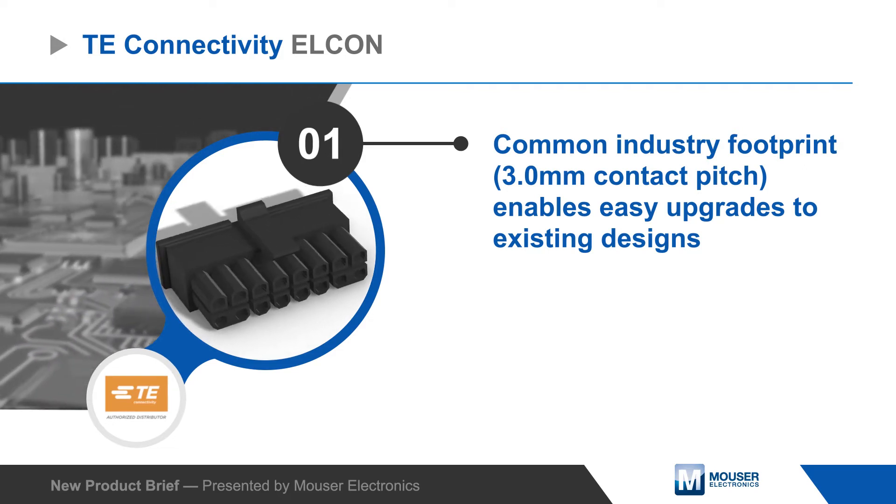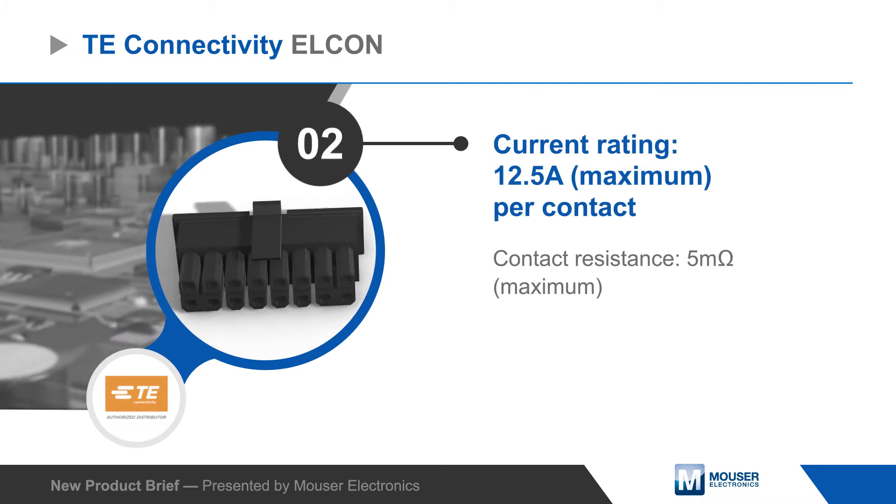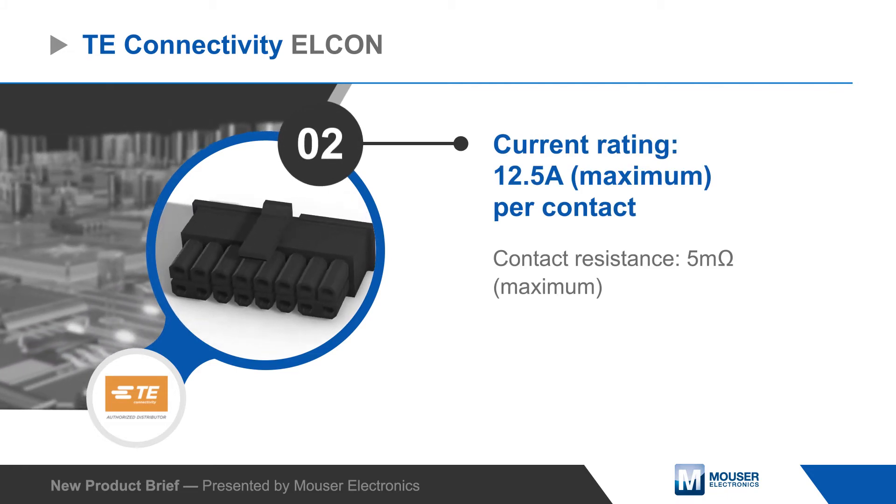The Elcon micro series can carry up to 12.5 amps per pin, with low contact resistance to minimize power loss and self-heating.